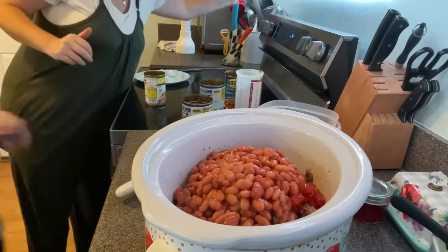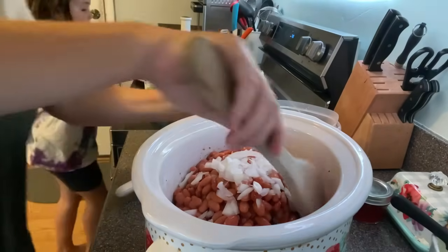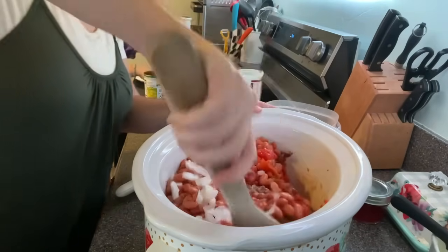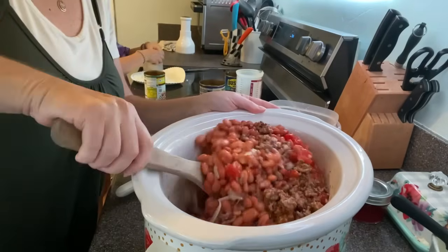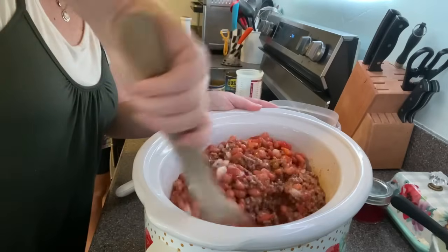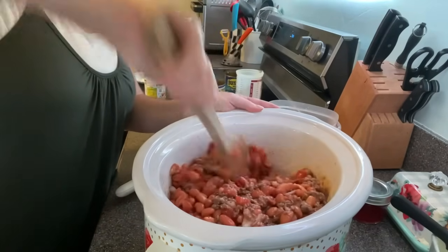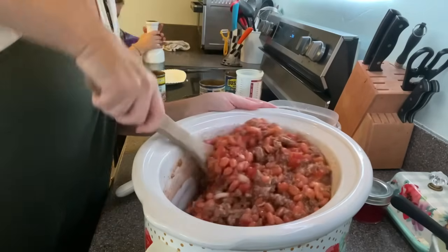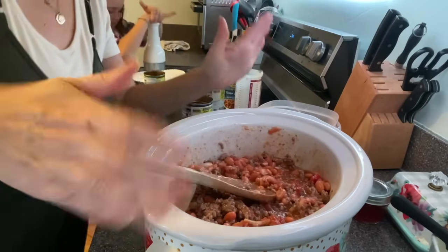So I'm going to put this in the fridge overnight and then it will simmer all day while we're gone on the field trip. I will be happy that I did this coming home from a busy field trip. Finish adding the rest of the onion, and then we will put this in the fridge.